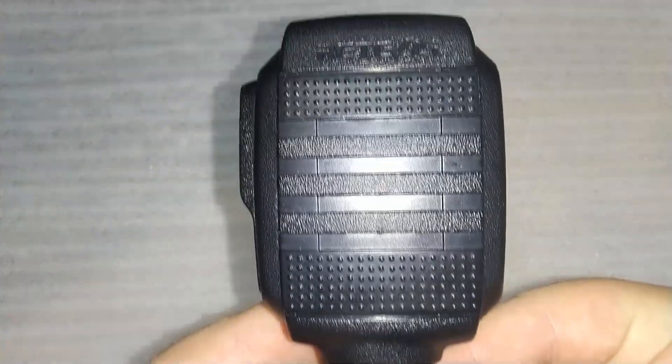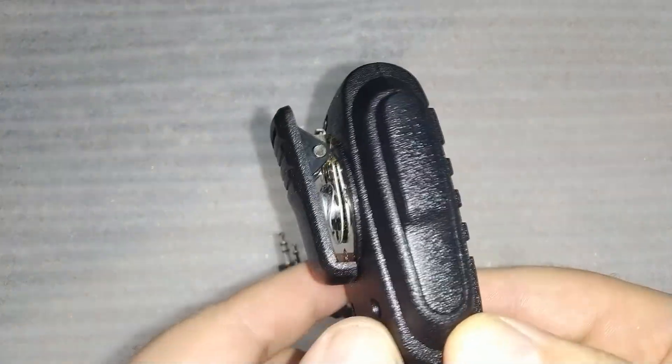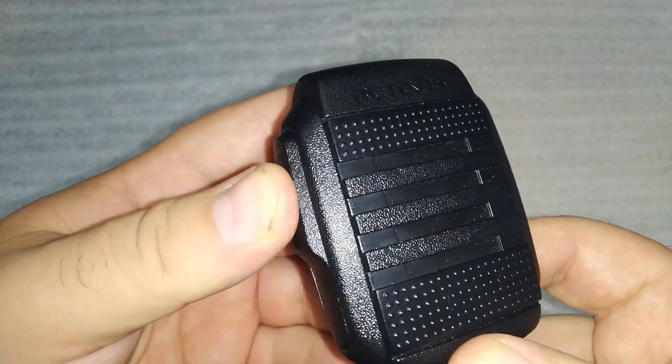In today's video, we'll be taking a closer look at the Redivis earpiece, a must-have accessory for anyone using a walkie-talkie, whether for work or hobby. If you're in the market for a high quality, reliable, and versatile earpiece, keep watching.